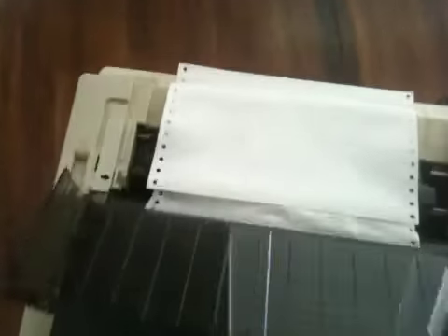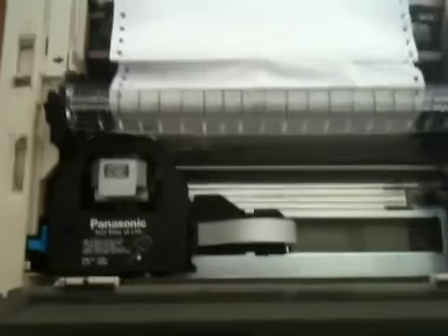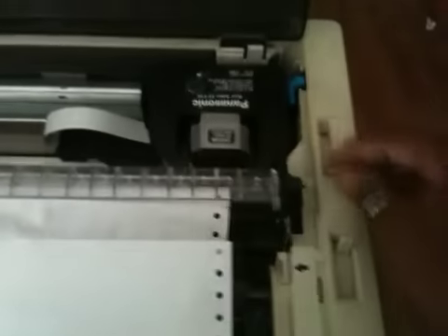I'm going to go ahead and open up the top. It still has a cartridge in it — I'm not sure how much ink is left. This has a little bit of paper set up. It still has this working mechanism that moves the printer head up and down.